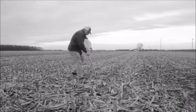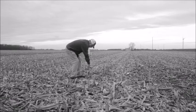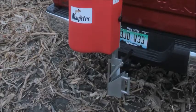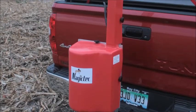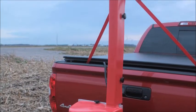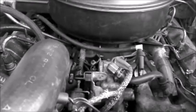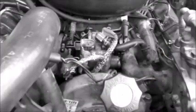Are you tired of stumbling across fields and pushing a hand probe into the soil when collecting samples for use and making vital agronomic decisions? Make your job easier while producing accurate results with the patented Magictec electric powered soil sampler — quiet, dependable, versatile, and easy to use by design.